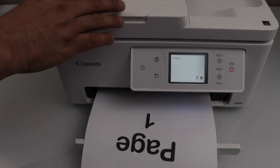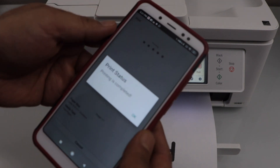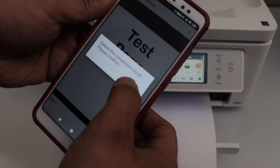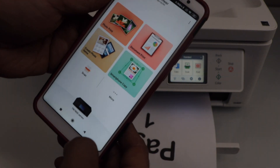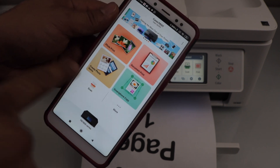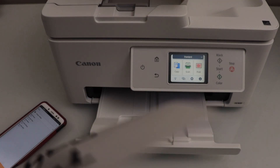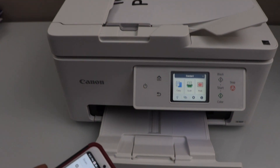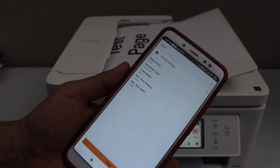For scanning, you can use the ADF tray or the scanner bed. Go back to the main screen where you will see the scan option — click on it. Place the document you want to scan; I'm going to place it on the top shelf of the ADF, then click the scan icon.